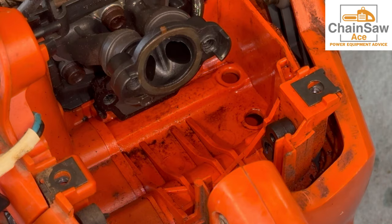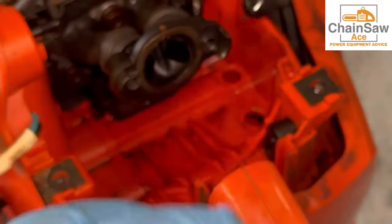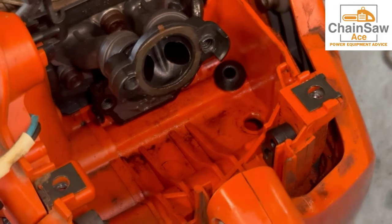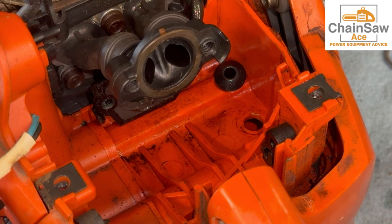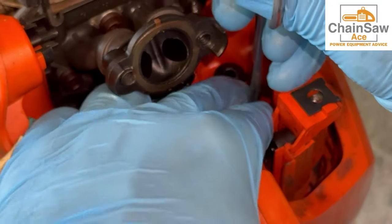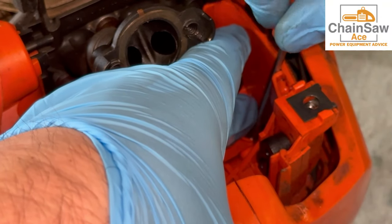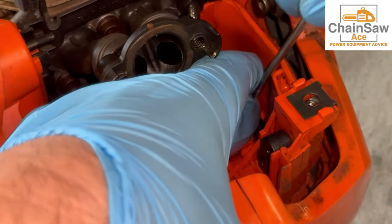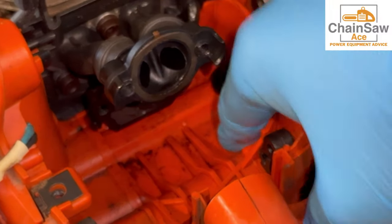Now let's get new grommets into the fuel tank. I like to lube them — makes it easier to go in. Line it up with the hole. I always start with the back one and press down. You kind of have to work with it but it will go in. Now for the front one — lube the grommet, line it up, and press down. Sometimes they can give you some trouble but if you work with it, it will go in. A small screwdriver on the edges will help it seat properly. This one's a little more trouble than the back one, but it goes in and it's set flush.